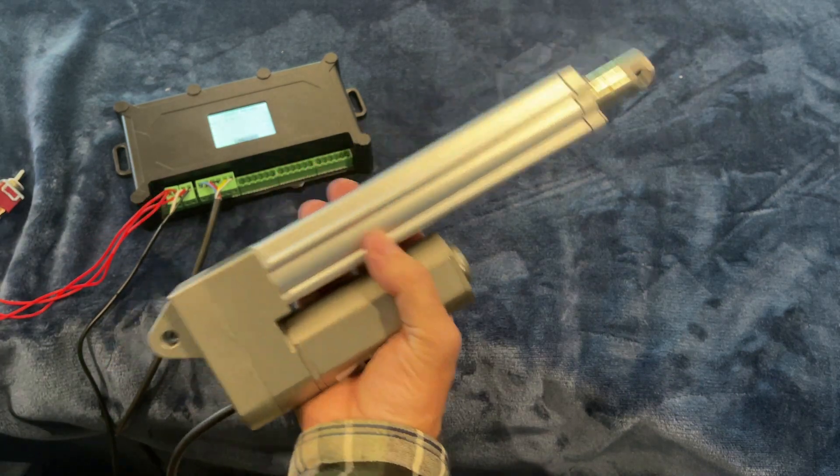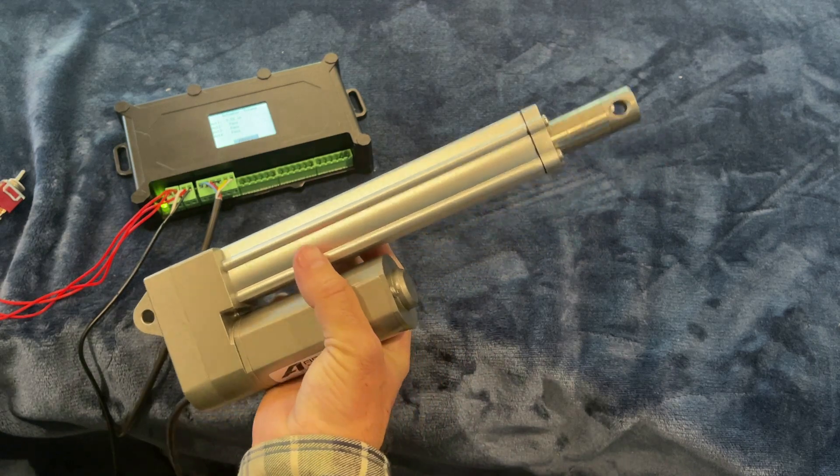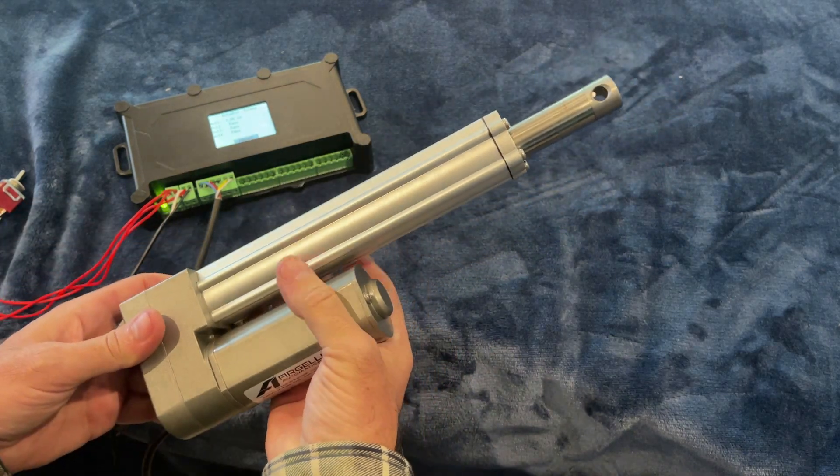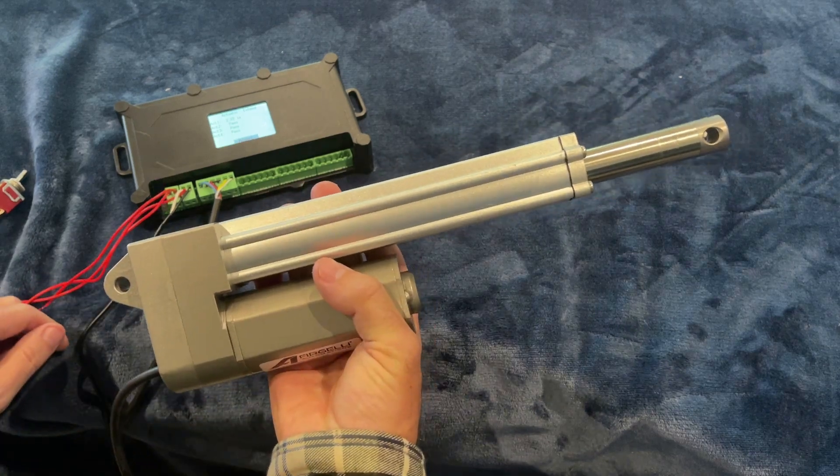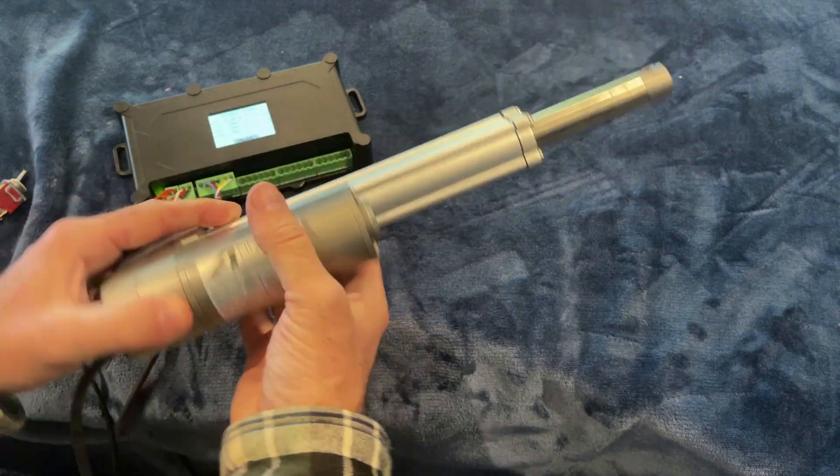Notice how quiet they are. This is the 450 pound unit model — notice how quiet that is. It's pretty impressive for something that can push that amount of force.